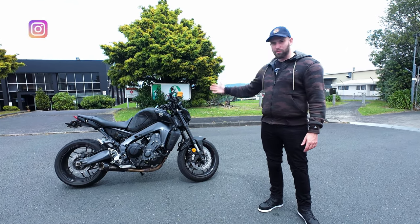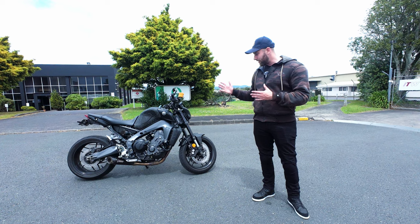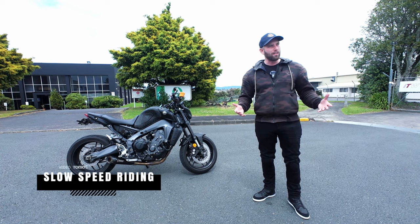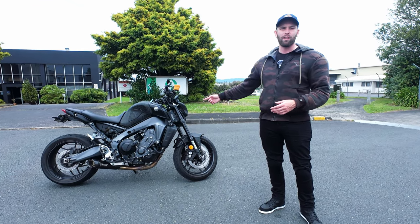Now it's no secret that bikes can go super fast, especially in a straight line, but more impressive to me is watching someone tame one of these things at a snail's pace. So in this video, if you're someone who is always in a particular place where you need to lane filter, or you're in tight spaces or a parking lot, this is a video for you where I'm going to show you how to ride one of these things slowly.